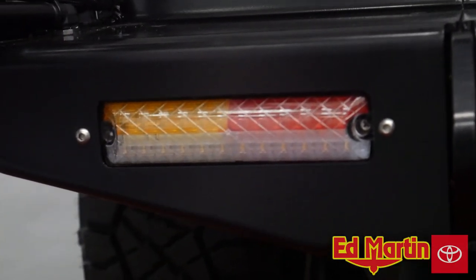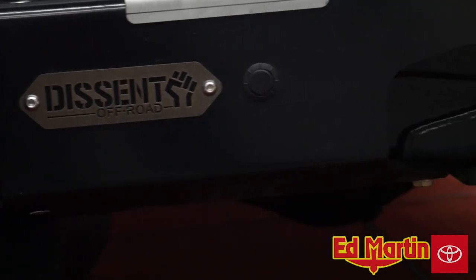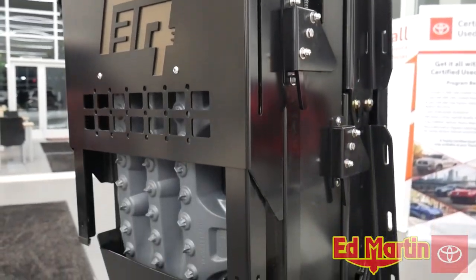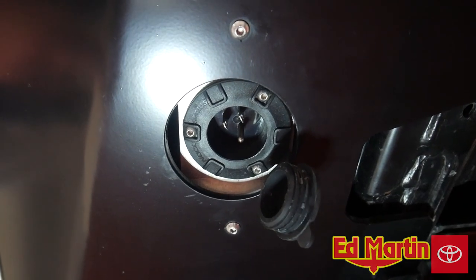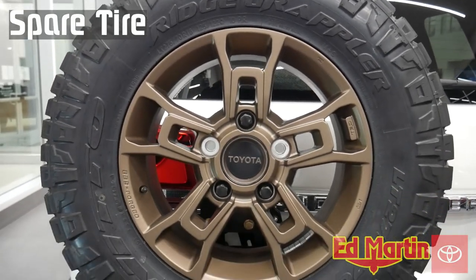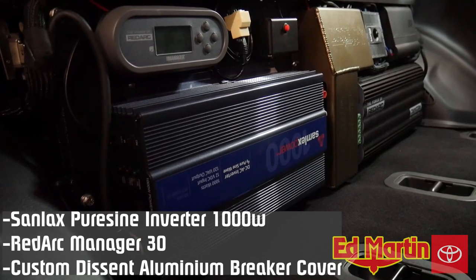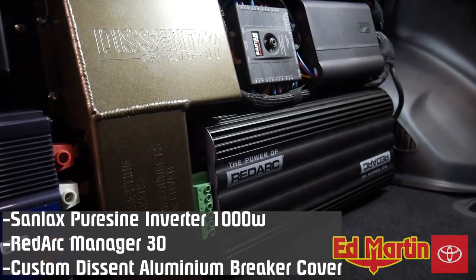Relocated trailer wiring harness. Combo stop, tail, turn, and reverse lights. Rear camera relocation with factory rear parking sensors. Integrated MaxTrax in gunmetal color. Additional shore power outlet for when the hatchback is closed. Integrated Rigid SRM diffused backup lights. Factory-matching 5th BBS forged heritage wheel. We have a Samlex 1000-watt pure sine inverter, and a Descent custom aluminum bus bar breaker cover.